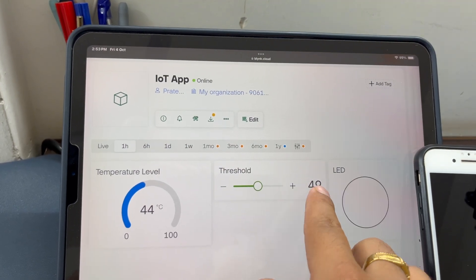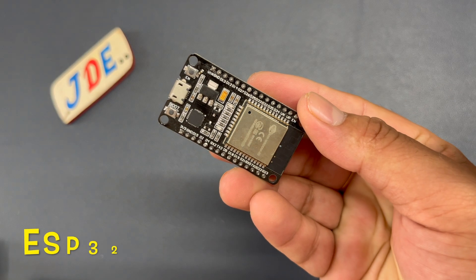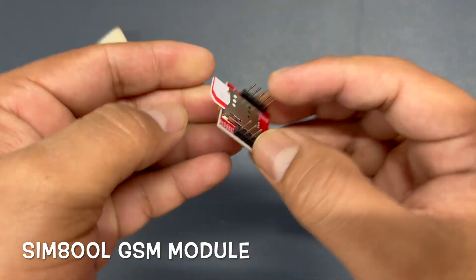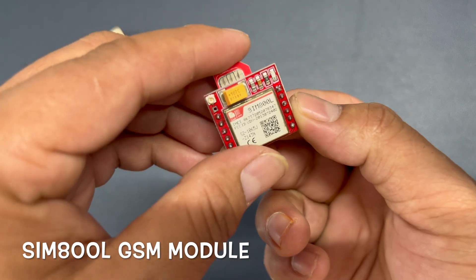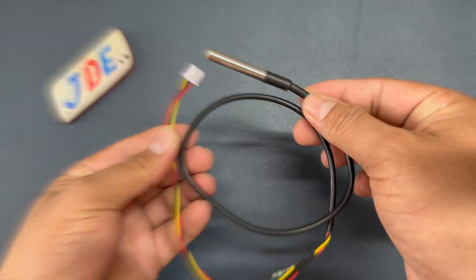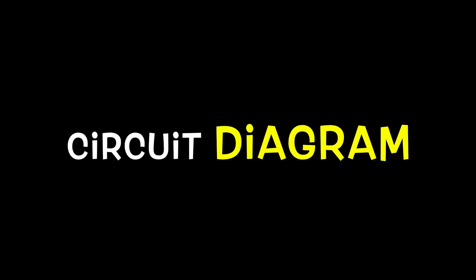Now let's see which components I use in this project. First, the ESP32 microcontroller board, a 16x2 LCD display, a SIM800L GSM module, a SIM card that goes in the back side, and a DS18B20 digital temperature sensor, plus a lithium-ion battery. Let's build the circuit diagram.